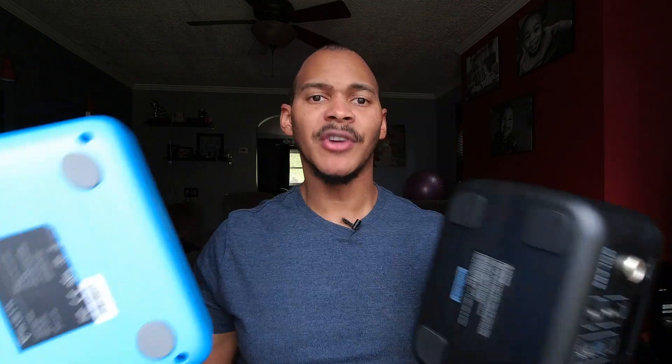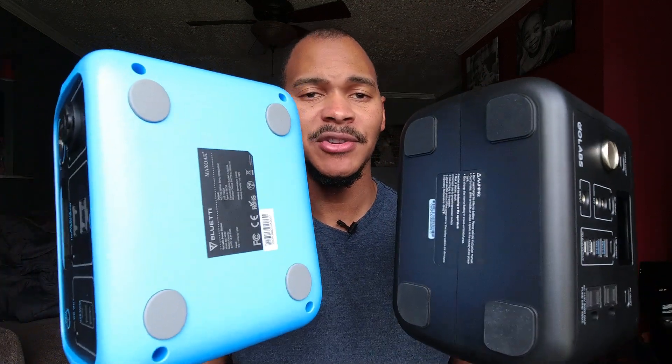It costs $500, which is kind of in my ballpark of what I'd actually want to spend. It has two 100-watt USB-C ports, which is great, and it's LiFePO4 as well. It takes in 200 watts of power, so it's extremely comparable to the EcoFlow River series. It charges via 200 watts from the wall. I'm still intrigued by that — I actually thought about returning these two to get my $400 back and just waiting to get that one.